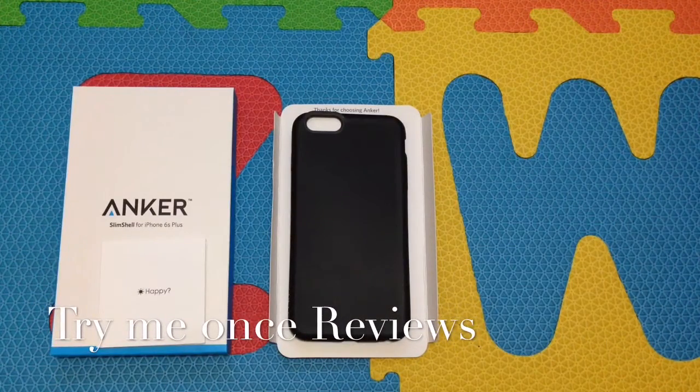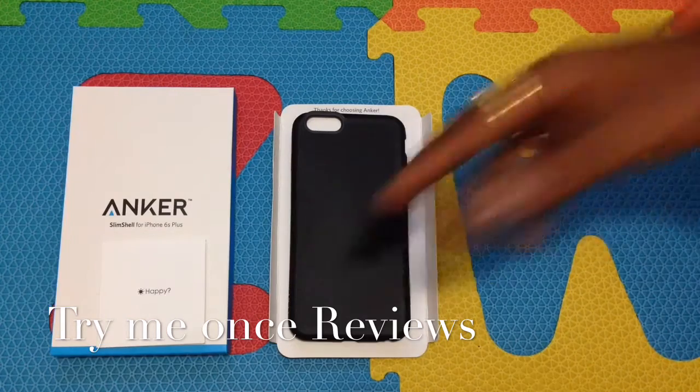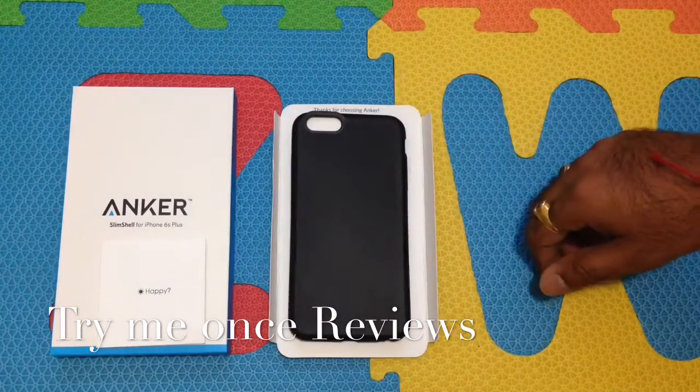Hello everyone, this is B4TriB1's Reviews and today we are looking at Anker's Slim Shell Case for iPhone 6 Plus. The minimalist white and blue packaging.